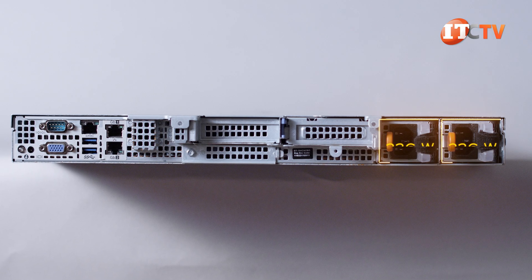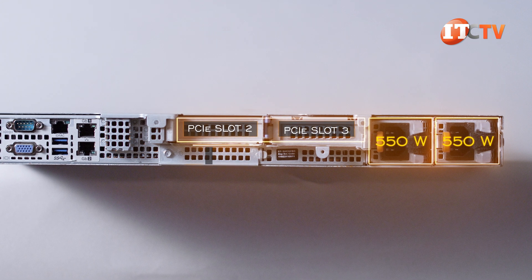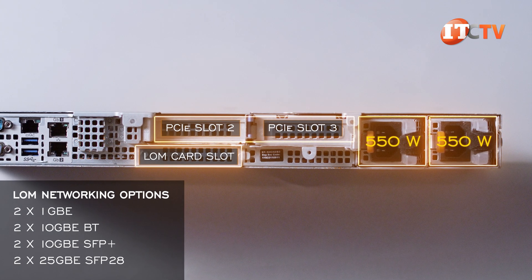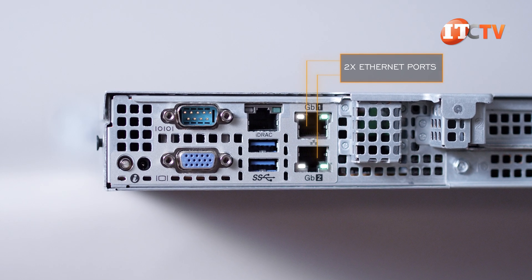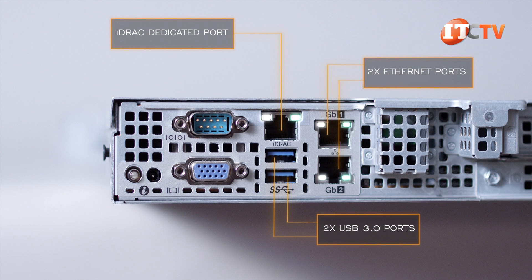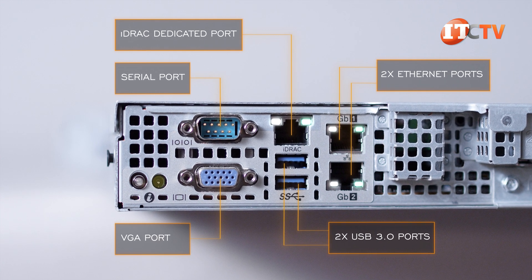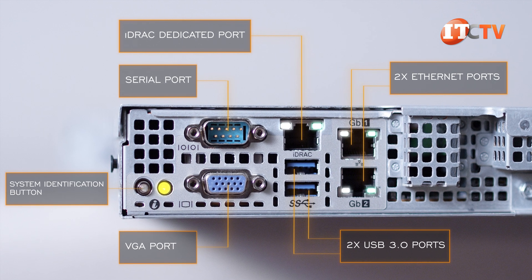On the back of the system, there are two 550-watt Platinum PSUs, PCIe slots numbers two and three, plus an optional LOM card slot offering additional port and connection speeds for network communications. There are two more integrated Ethernet slots just to the right providing network connectivity, a dedicated iDRAC port for remote management, and two USB 3.0 ports below that. Next, a serial port and VGA port, plus a system status indicator and a system identification button, which also acts as an iDRAC reset button.